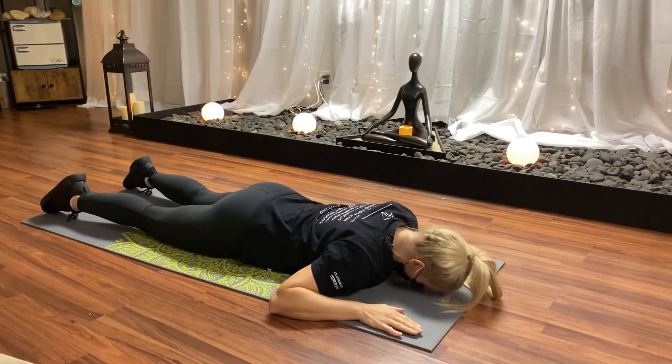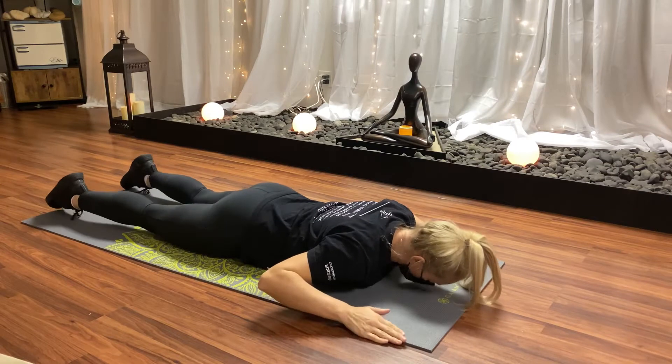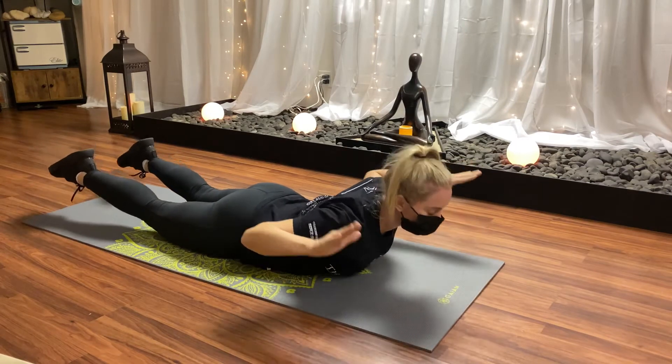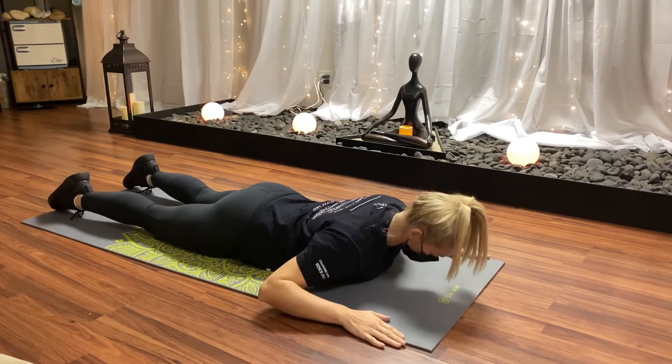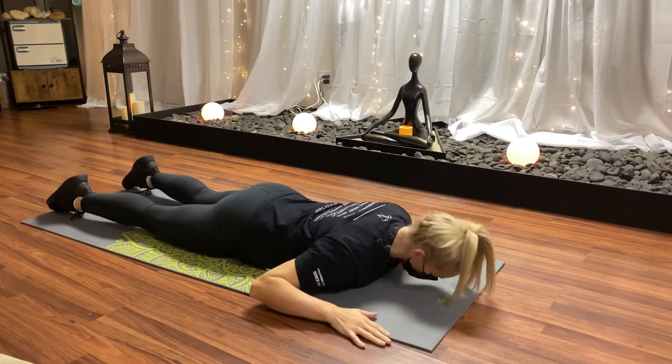Let's strengthen our posterior chain muscles. I'm going to bring your head up with this, draw your elbows up, traps stay down, and squeeze your shoulder blades together.